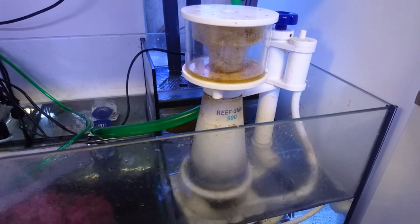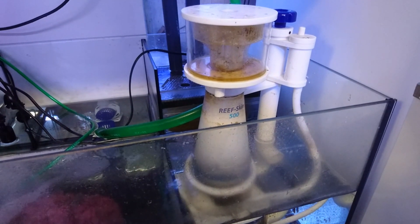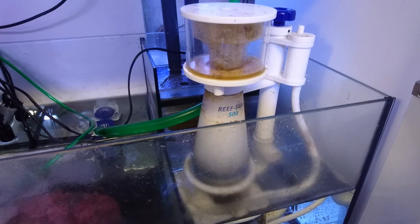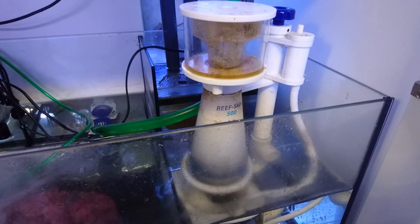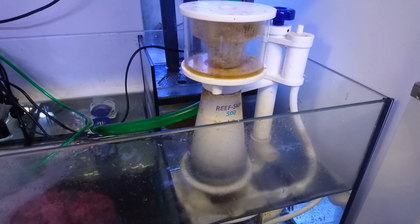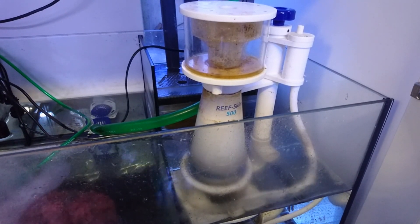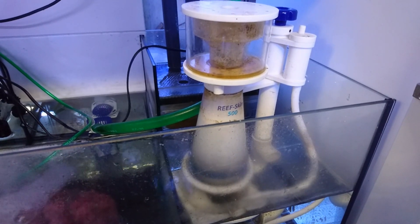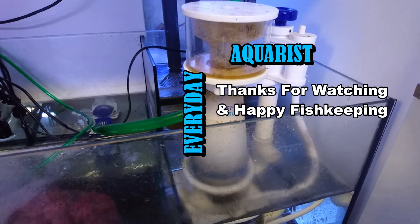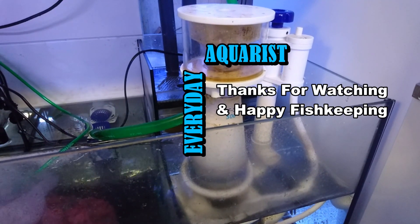That brings me to my final point about skimmers: if you're going to buy one, make sure you buy a decent quality one. There are many skimmers on the market and you can get them fairly cheap — I've seen skimmers for around £60 — but they are absolutely rubbish. They look like skimmers, however their performance is inadequate. I hope this has been helpful. Please like and subscribe if you want to see more of this kind of content. Thank you for watching and happy fishkeeping!